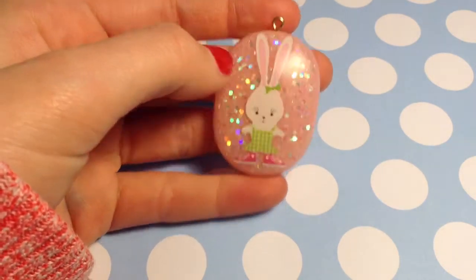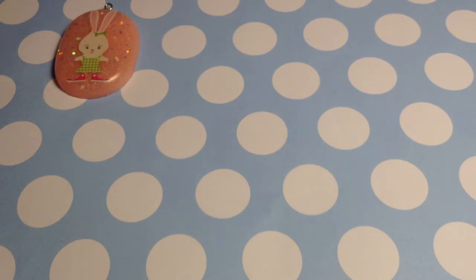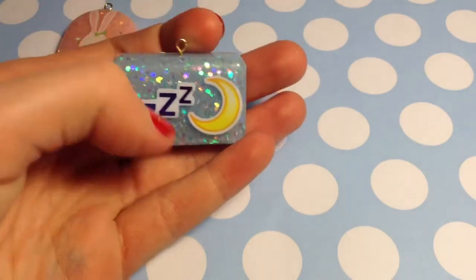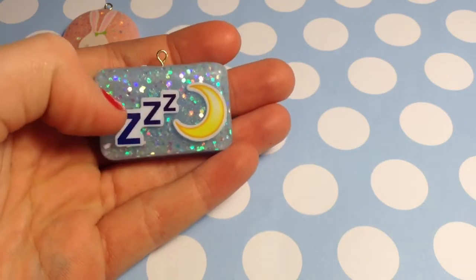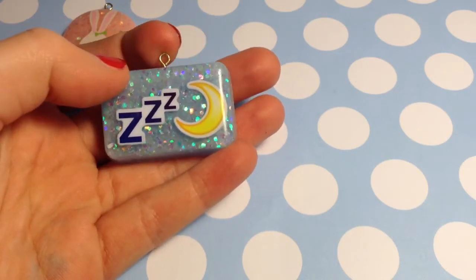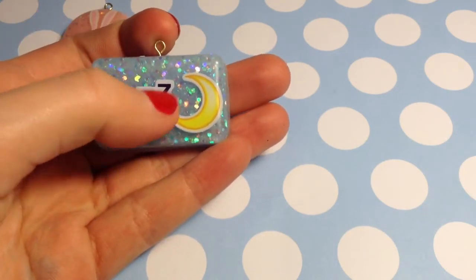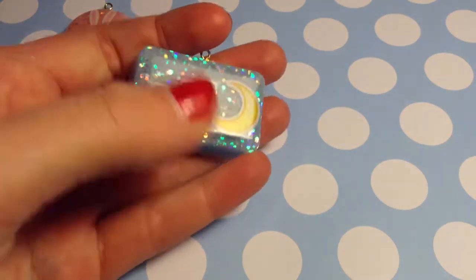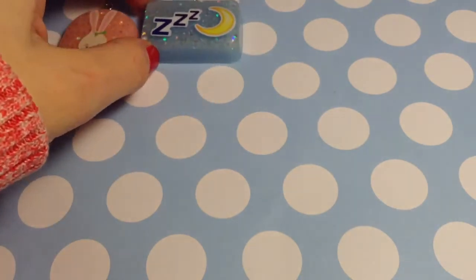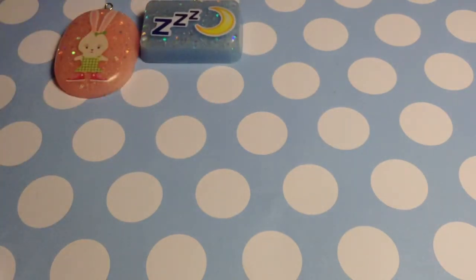Next we have this piece — it's like a nighttime piece. These are emoji stickers that I found in Chicago, so there are little Z's like sleeping, and then a moon, with a blue glittery background. All of these have glittery backgrounds, by the way.